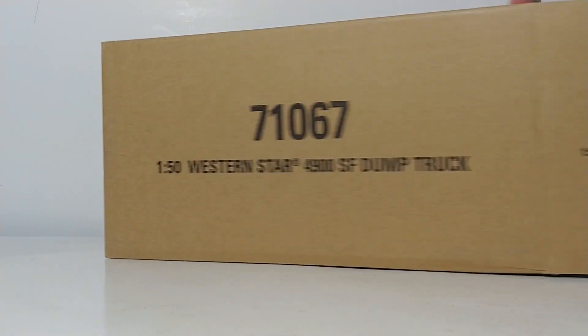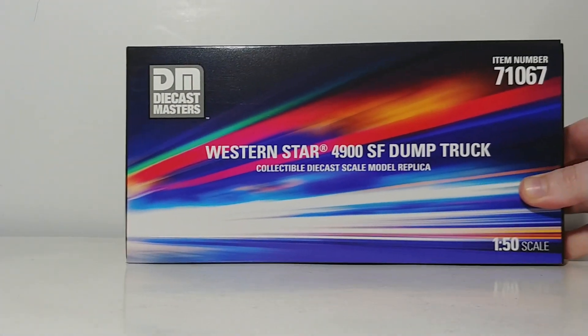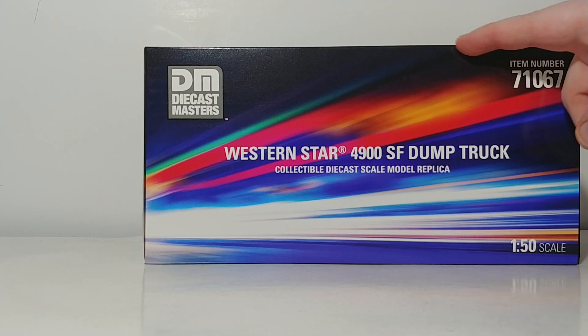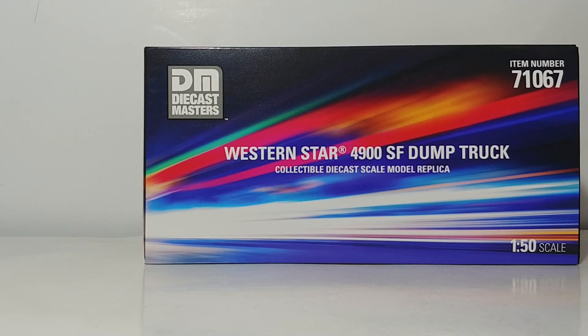Let's go ahead and crack the model open. The top has, as you may expect, the background that's been used for all the Western Star trucks — that rainbow fade finish which I really like, from black all the way to purple with the colors in the middle. Your item number is here; this is a 1 to 50 scale model with the Diecast Masters logo.